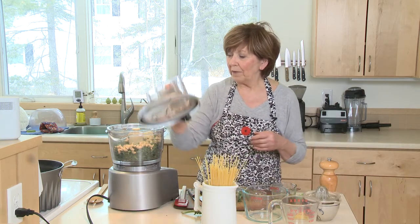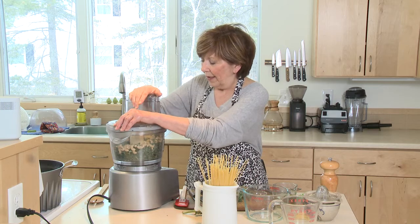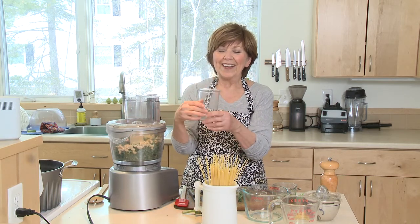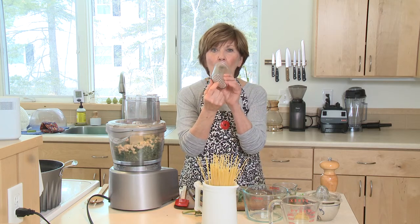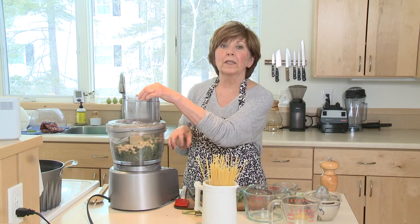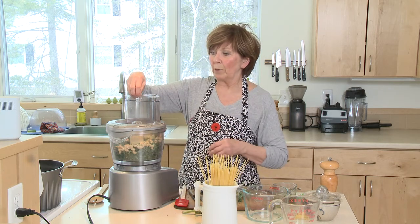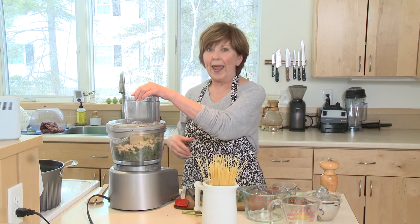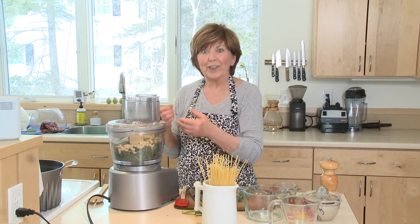Then I'm going to put the top of my food processor on. Every food processor has this food feed tube, and if you haven't noticed, there's a little hole right in the bottom. First, I'm going to pulse this a little bit to get it chopped up, and then I'm going to pour my olive oil right into this tube, and it will gradually dribble in and really come together nicely.